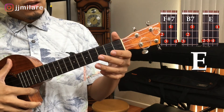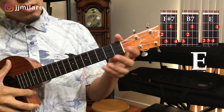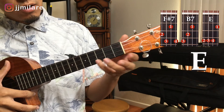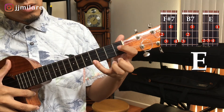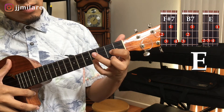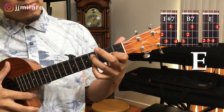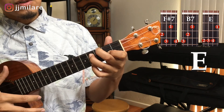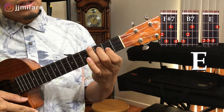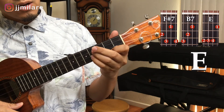The next key we're going to do is the key of E. The first chord is our F sharp seven. Take your pinky finger, first string — bottom string — fourth fret. Go to the next string up, second fret. Go to the next string up with your third finger, also fourth fret. Then take your middle finger, top string, third fret. This is our F sharp seven. Then the next chord is our B7, which we did earlier. The last chord is our E.